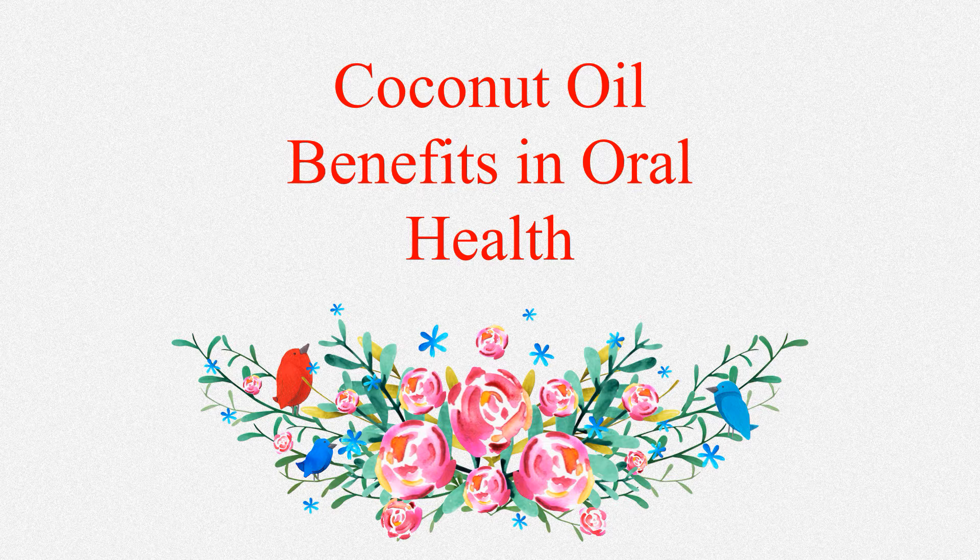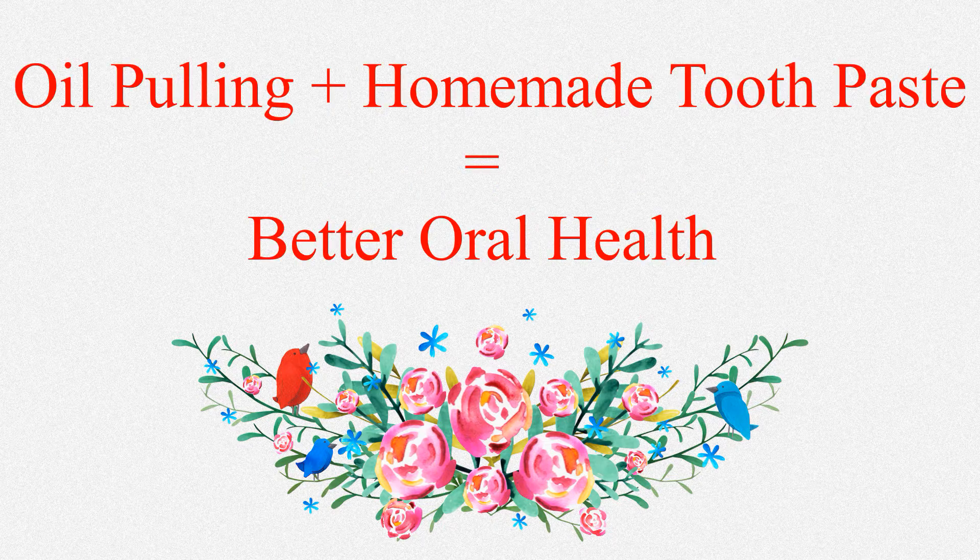Finally, coconut oil attacks harmful bacteria in the mouth, reduces plaque buildup, prevents tooth decay, and fights gum disease. It coats our teeth and gives protection to our enamel from bacterial attack. Brushing with this toothpaste coats our enamel and protects our teeth overnight from any microbial attack. Prior to using this toothpaste, if you do oil pulling and then use the toothpaste, it can do wonders for your oral health.